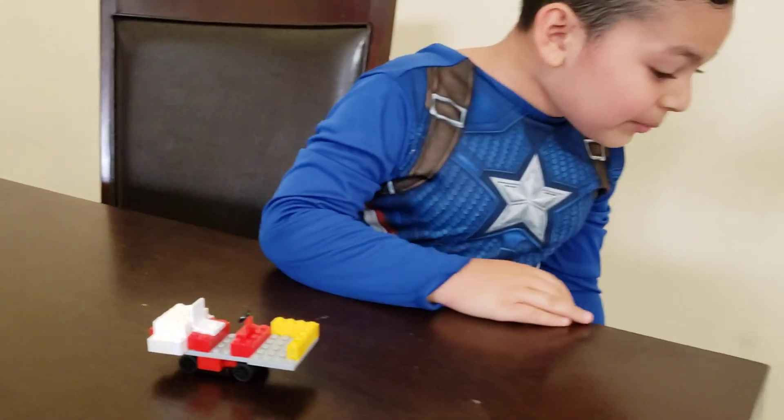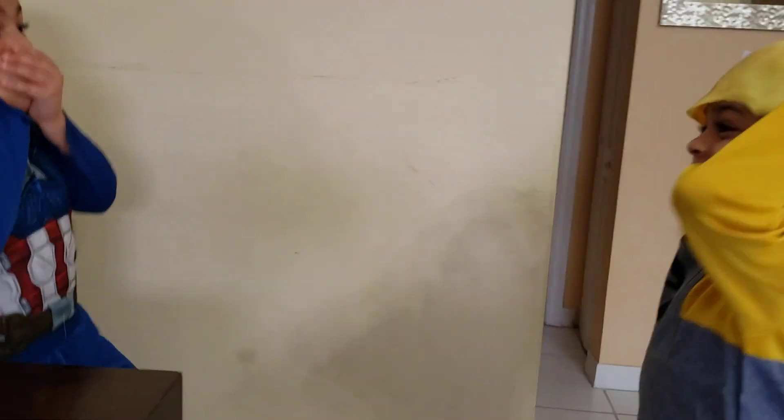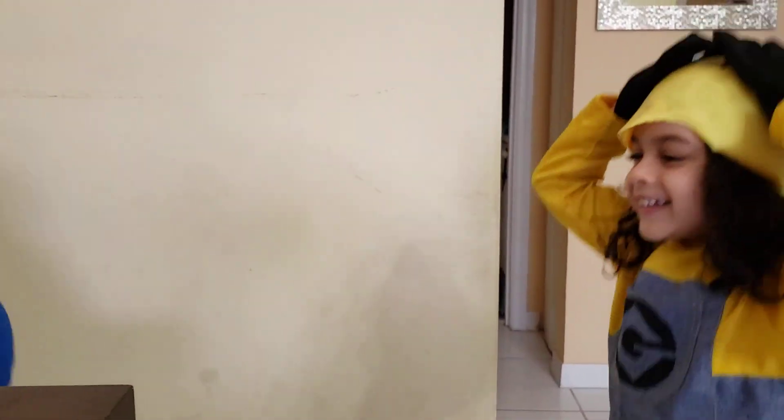Oh no, I found my mini. There's a big mini. Oh man.